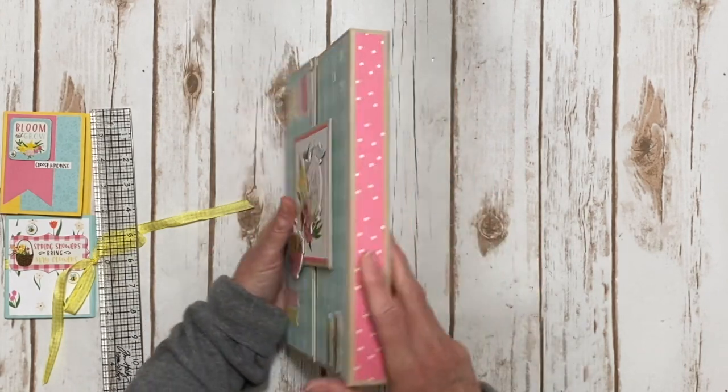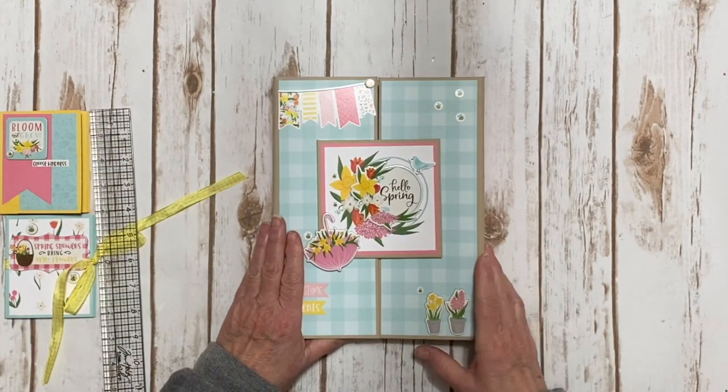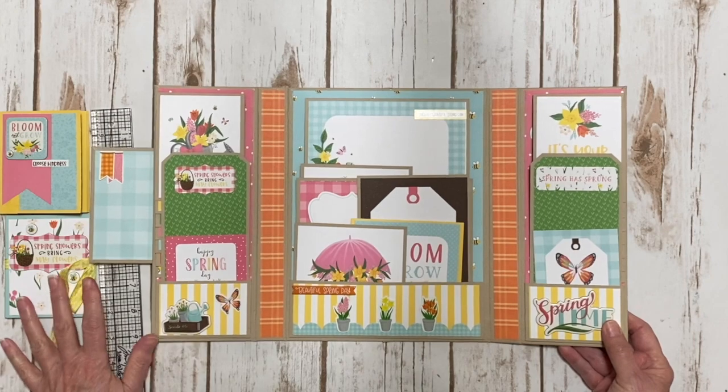The spines are one inch, and here is the back with the pretty flowers. There's a magnet closure and when you open it up, it looks like this.